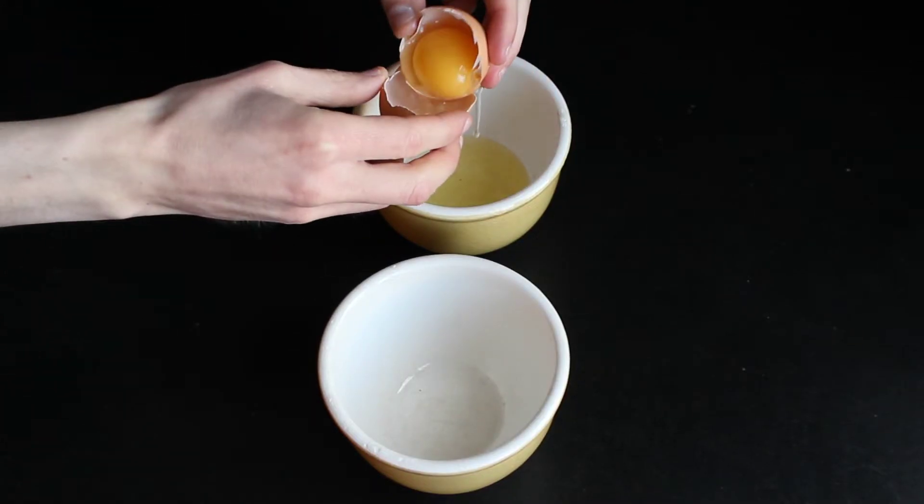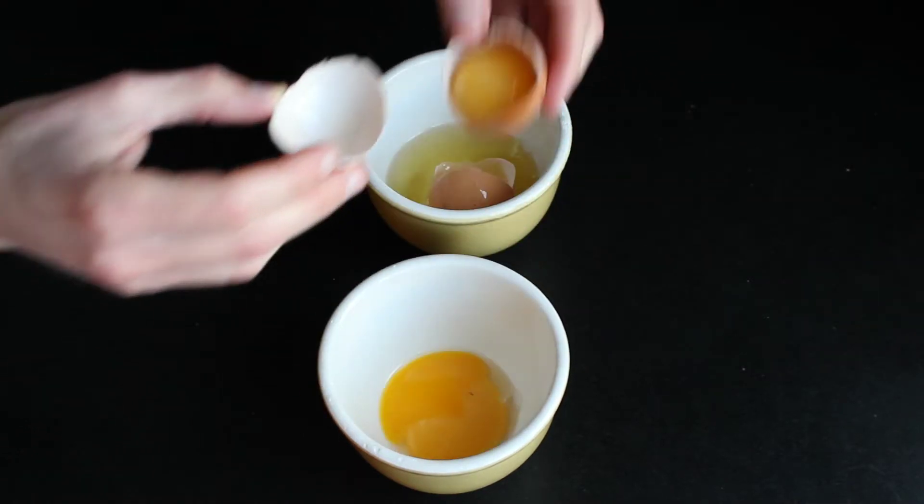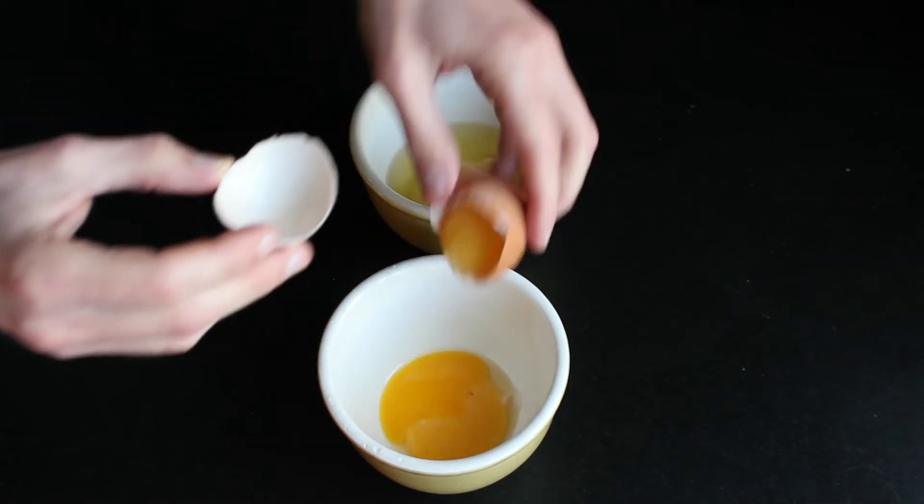In the meanwhile, separate the egg whites from the egg yolks. It's easier if you prepare this step so you won't have to rush when we mash the potatoes.